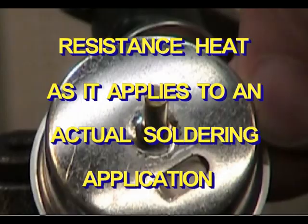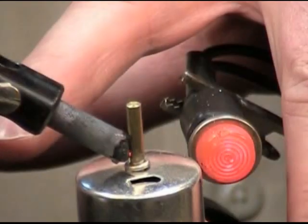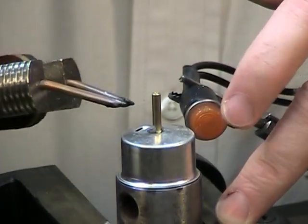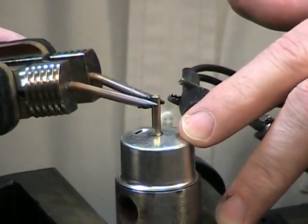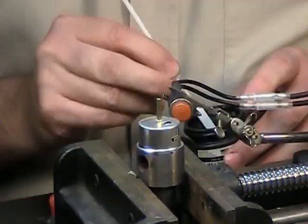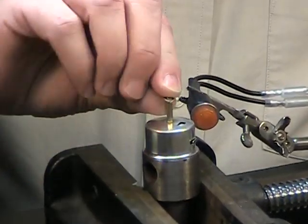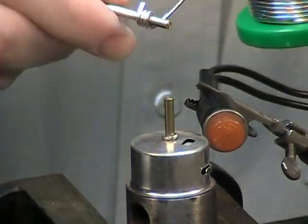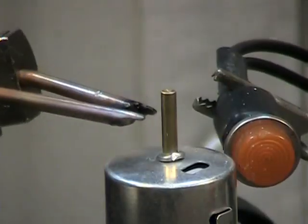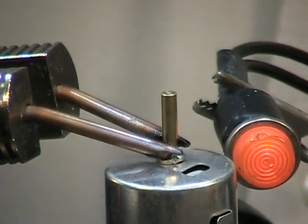Now to show resistance heat in action, we have an application which allows us to demonstrate the use of both dual electrode and single electrode style systems. The electrodes in this tweezer style handpiece have been filed to match the surface of the brass pin and bent for ergonomic purposes. After cleaning, the brass pin and metal cap assembly are placed under the soldering fixture. A small amount of flux paste is then added to the intended joint area. We are using a solder preform, made by wrapping a rosin core solder wire around the brass pin and then separating the coiled rings for use. With the flux paste and solder preform in place, we demonstrate resistance soldering using the dual electrode tweezer style system.